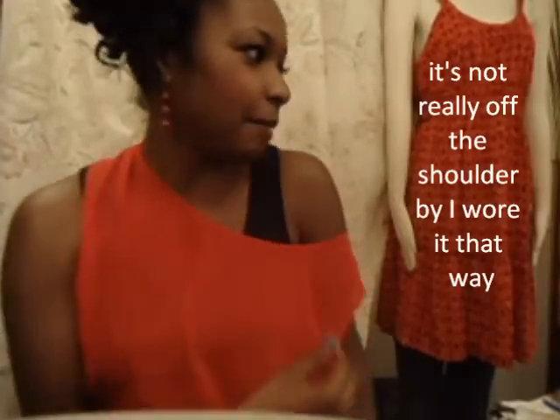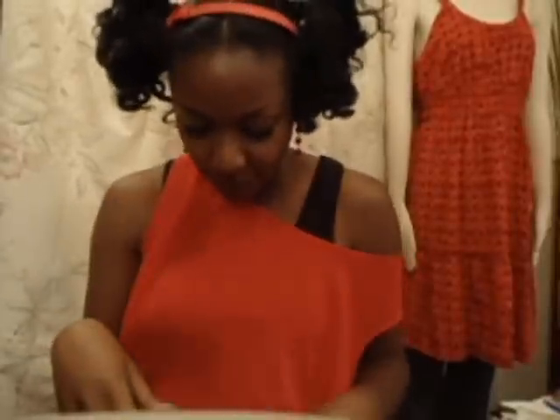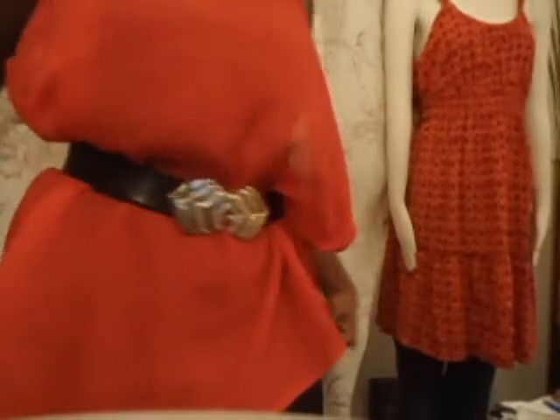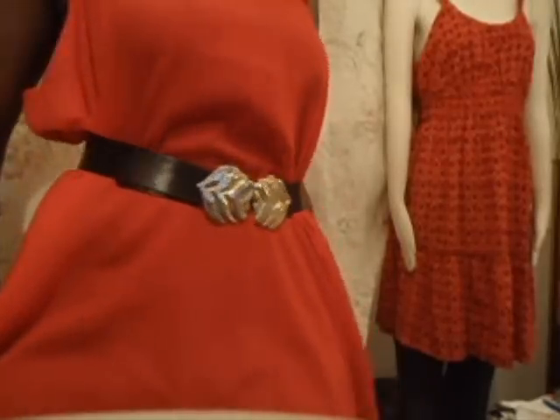My outfit for today is Minnie-inspired. It's an off-the-shoulder red top, with a black tank top from Target underneath. The top is actually my mom's — I borrowed it. It's a really big top, so I put a belt with it. You can pull it down to make it tighter.